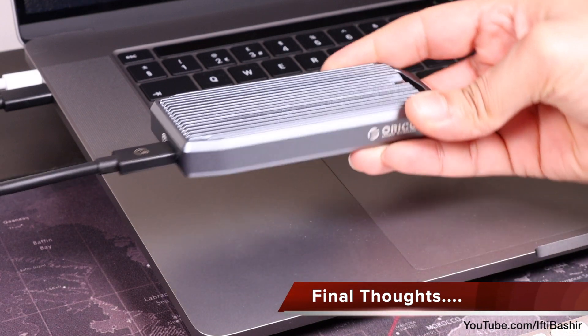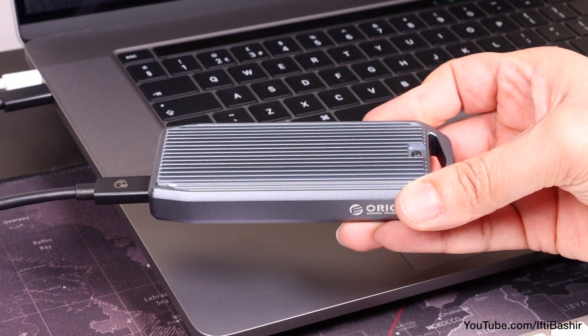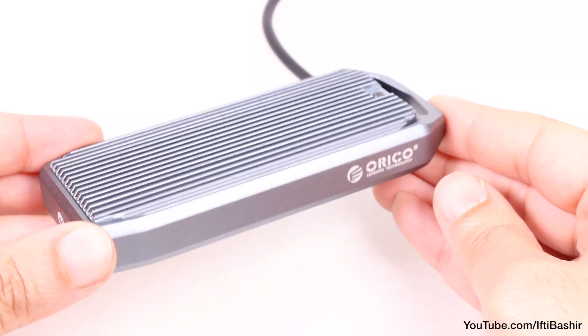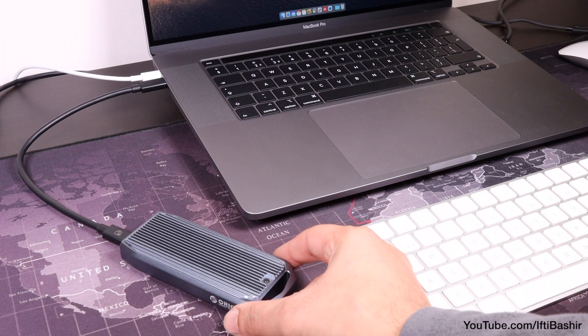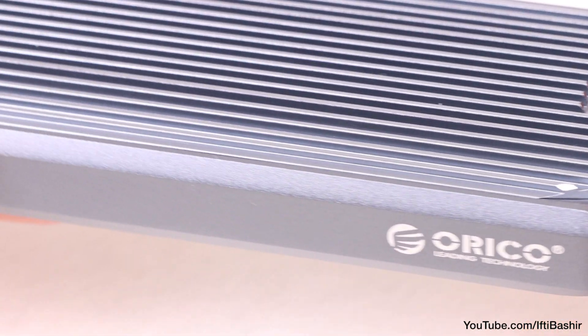The drive will feel noticeably warm during heavy usage, which is completely normal and part of the parcel when it comes to NVMe drives. On the plus side, it confirms the heatsink is doing its job pretty well. The unit does have enhanced cooling capabilities via Orico's stripe heat spreaders, as well as added shock absorption to protect your data.